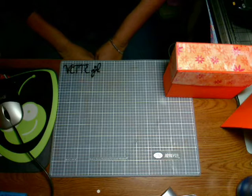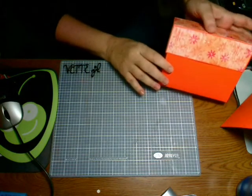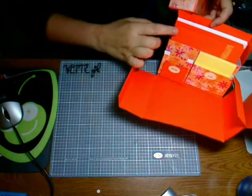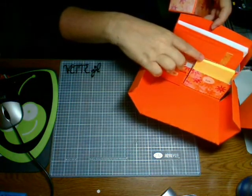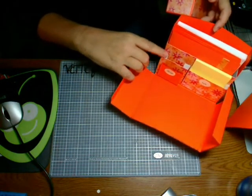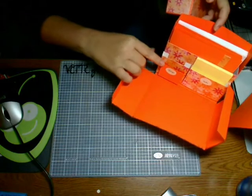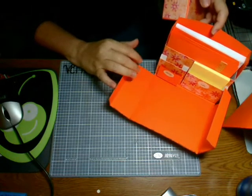Today we're going to be making a stationery box. I've already got one made here — it has a slot for A2 cards, you can fit a 3x3 square post-it note holder in there, most people put gift tags and things like that in here, and then I made a little place to hold your stamps. Let's get started.